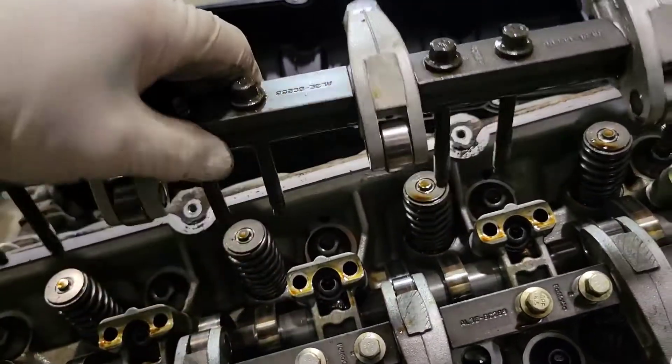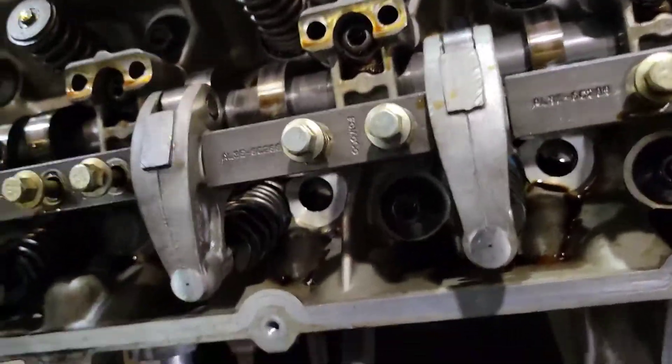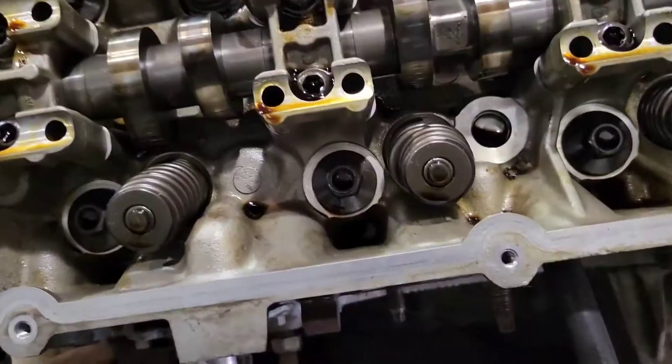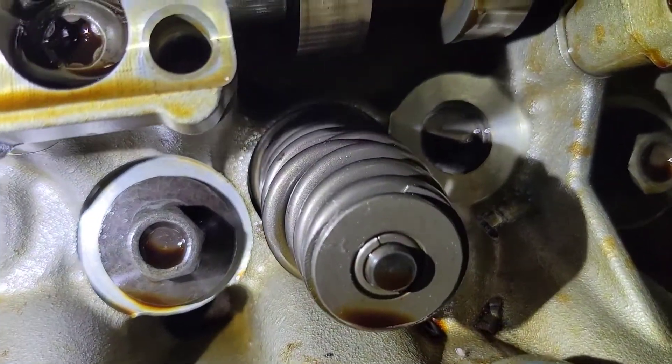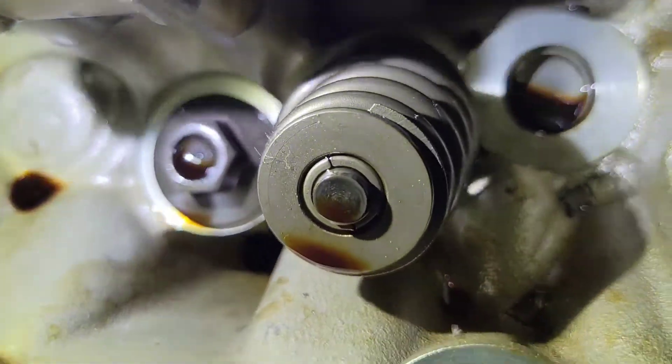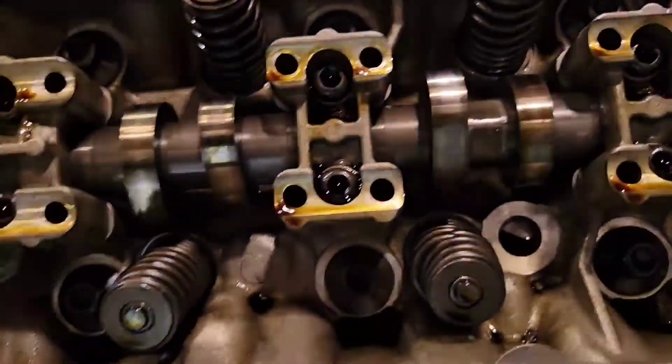The rocker assembly comes off just like that. Now that I've got the rockers off, you can see just how bad this spring is — it's broken. So we're going to go ahead and take it off.